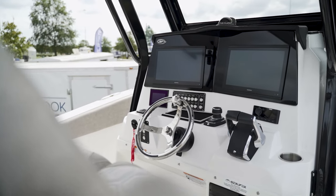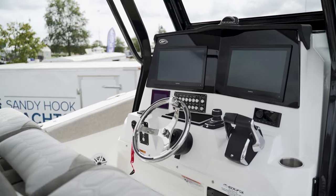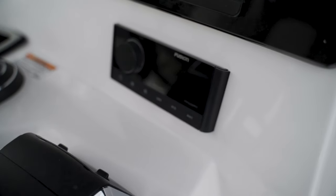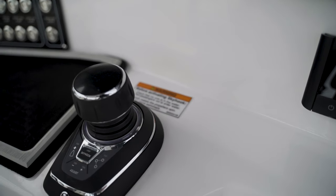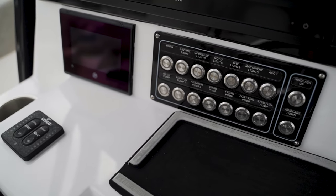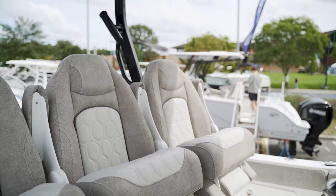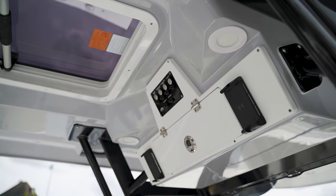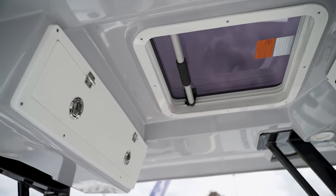Over here at the helm of the boat, we have twin Garmin screens. This one has your digital throttle and shift, upgraded Fusion stereo system, Mercury joystick piloting, all your switching for all your pumps, your lighting, your Lenko trim tabs, your Mercury Vessel View. Also this one is a triple helm seat. We have wireless phone chargers, your sunroof, and plenty of storage.